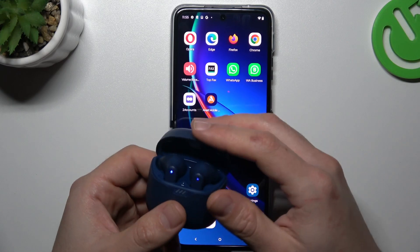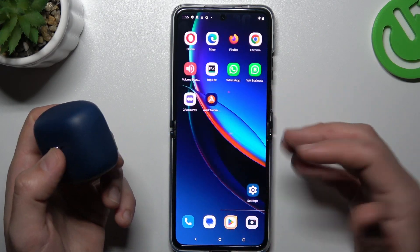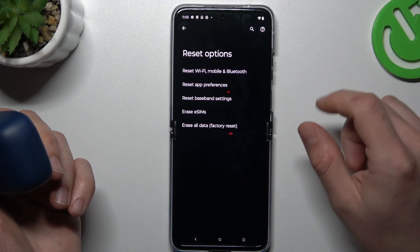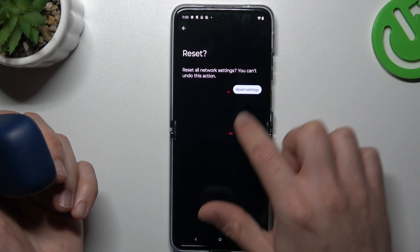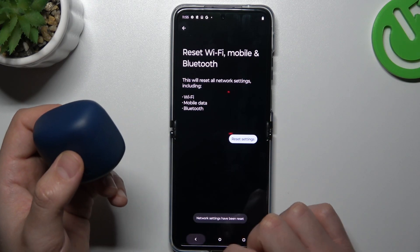If you're sure that your Bluetooth accessory is in power mode and should be visible for other devices but still not for your phone, go to Settings, scroll down to System, and go to Reset Options. Now tap on Reset WiFi and Bluetooth, then tap on Reset Settings again to confirm. After that, look for the device again.